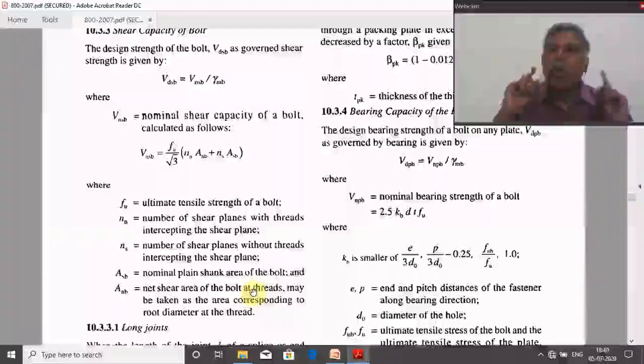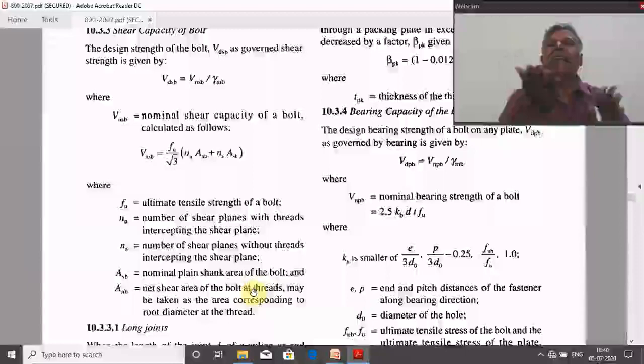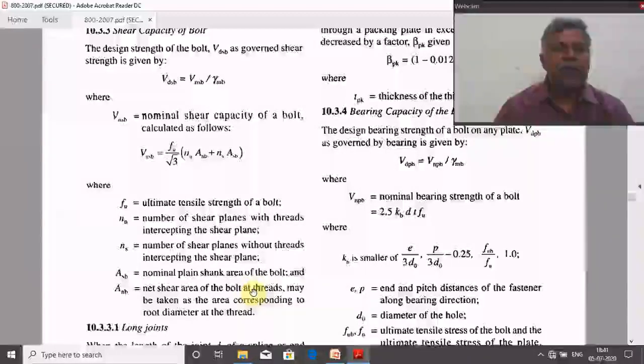To avoid that risk, always assume the shear plane is passing through the threaded portion. The shank area can be calculated by the formula πd²/4, where d is the nominal diameter of the bolt. The net (threaded) area is slightly less than the shank area, varying from 0.7 to 1 depending on the number of threads per run. Using the lowest value: net area = 0.7 × πd²/4, which gives the threaded portion cross-sectional area.